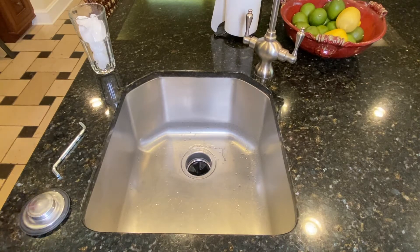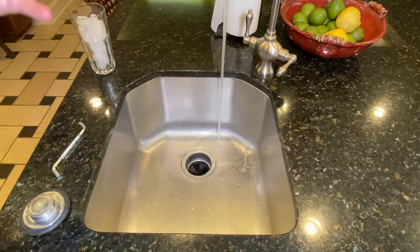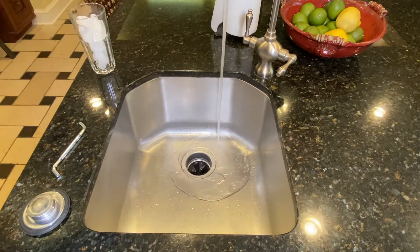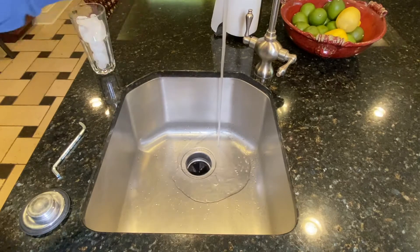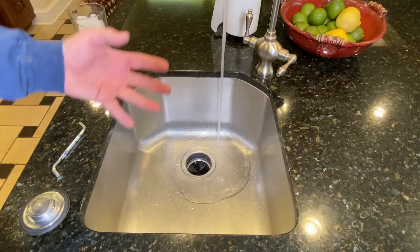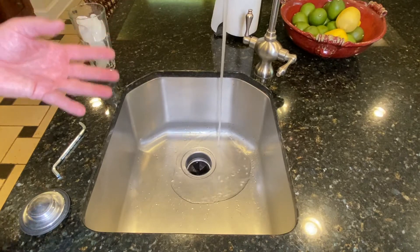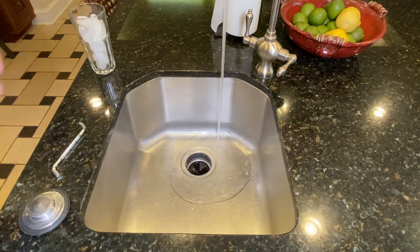My very first tip for garbage disposal maintenance is water. When using your disposal, you can never use enough water. Before you start running your disposal, run the water. Let your water run even after you shut your disposal off for about 10 seconds, just to get everything out of the line.